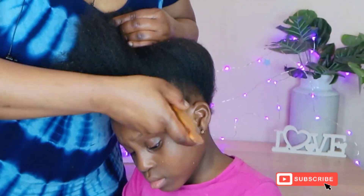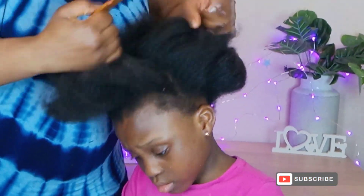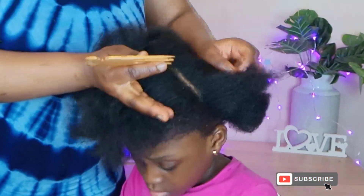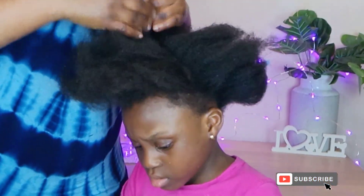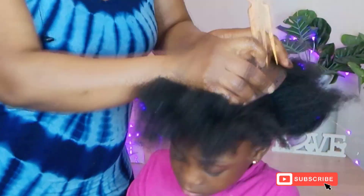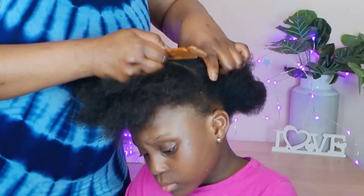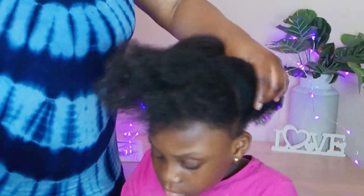Hello guys, welcome back to our channel. Thank you so much for stopping by. Please support the channel by clicking on the subscribe button, don't forget to like, share, and please turn on the notification bell so that you can be notified anytime I post a video. So today I'll be making another type of hair style. My name is Alima.